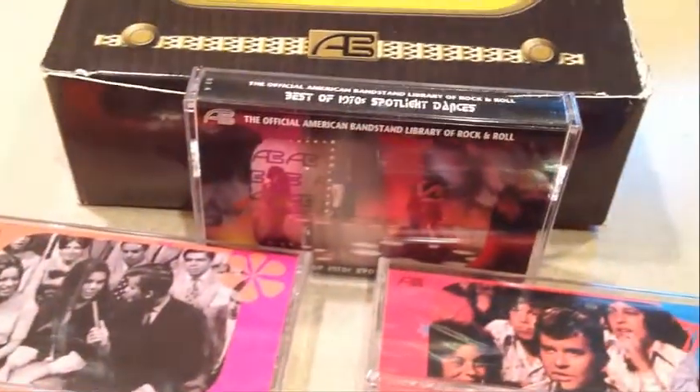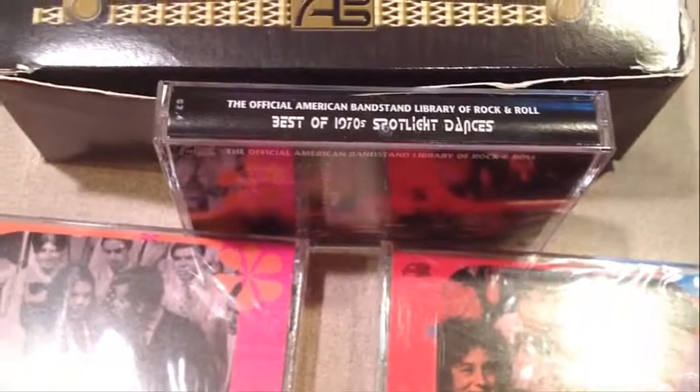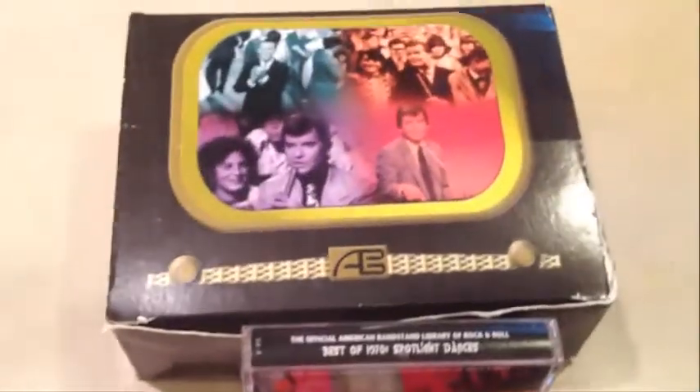There's also a bonus tape there. I will tell you this — I looked at it just a second ago. What is it? The best of the 70's Spotlight Dances. That one has been opened. Everything else is sealed. We got the original box up there, and the original box looks like it's in really good shape.